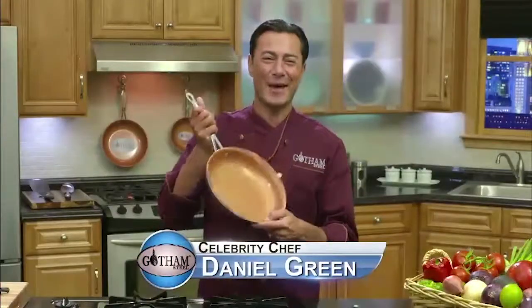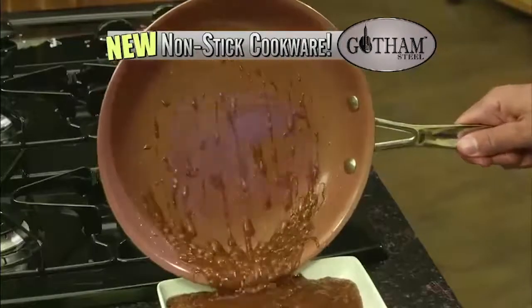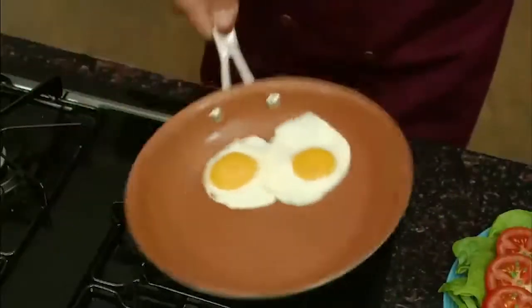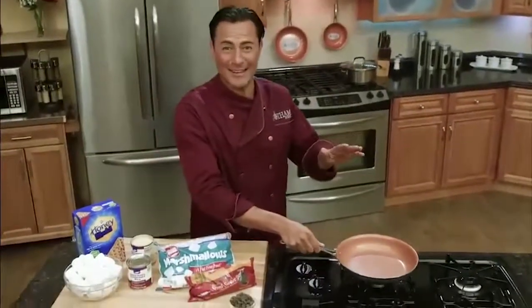Hi, Chef Daniel Green here with Gotham Steel — the newest technology in non-stick cookware made with ceramic and super strong titanium. Stronger than ever before! It's literally like cooking on air. Everything slides right off. This pan makes cooking so easy.